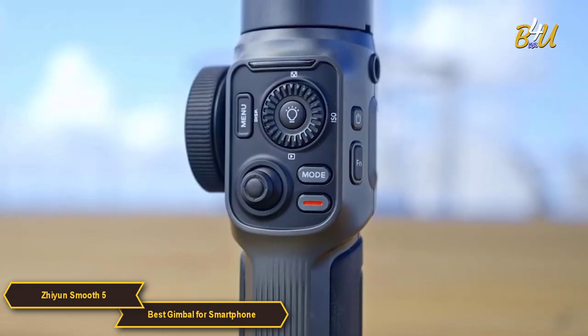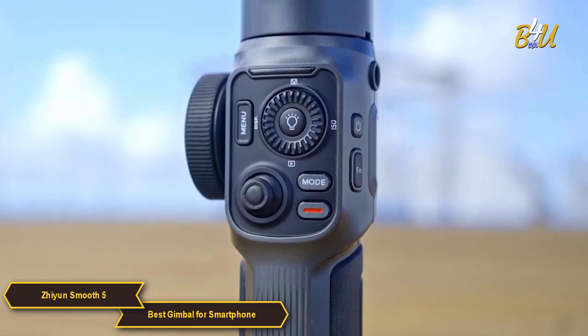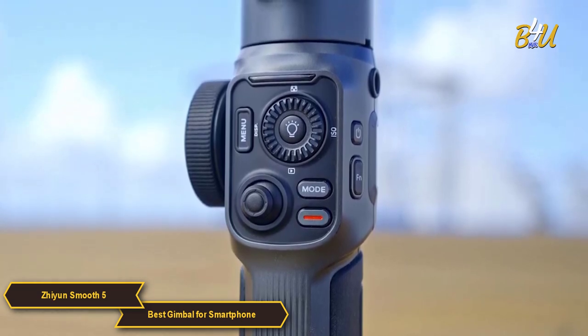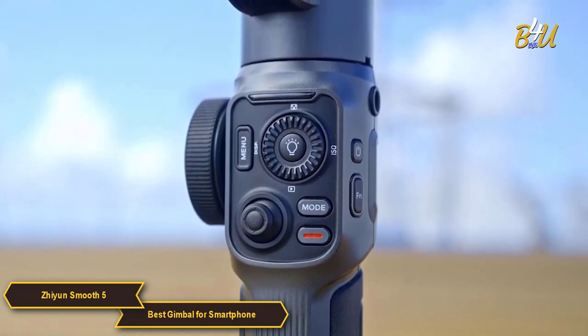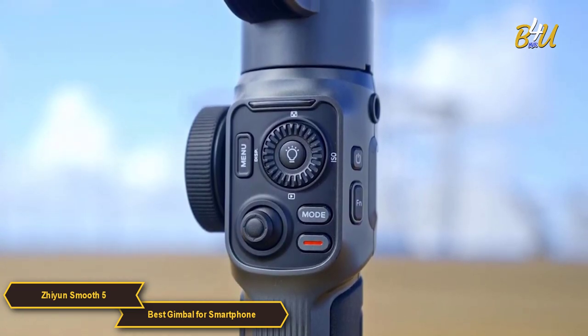The controls on the Smooth 5 are at your fingertips. Its round cap joystick, control panel, and adjustment wheel are super convenient for users to check and adjust gimbal status when changing camera settings on the fly.